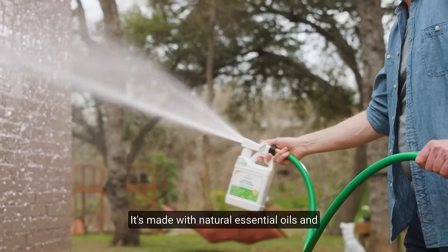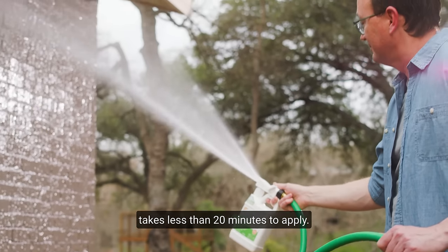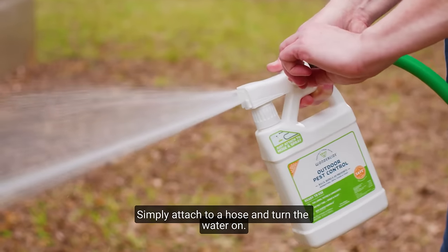It's made with natural essential oils and takes less than 20 minutes to apply. Simply attach to a hose and turn the water on.